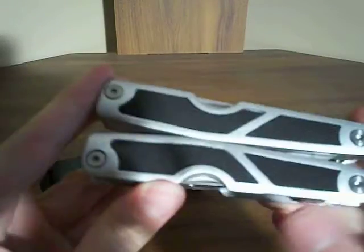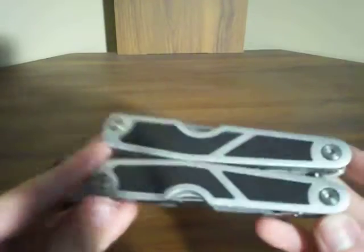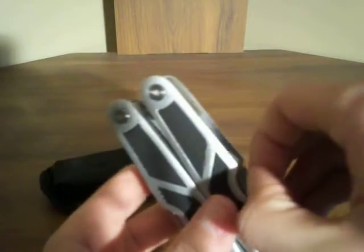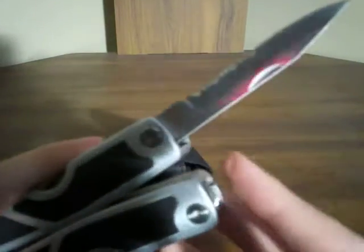This isn't an everyday carry multi-tool for me. I just bought it for backpacking and camping and stuff. I really bought it so that I could use the knives and the saws. This is a serrated blade, and the blades on this thing are actually really sharp. They work really good. This one's for cutting rope.